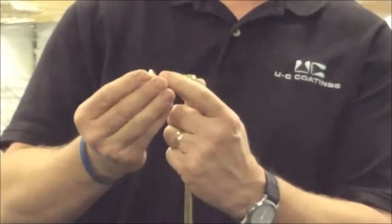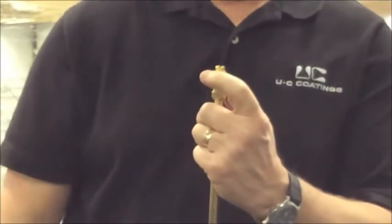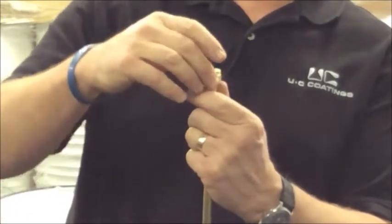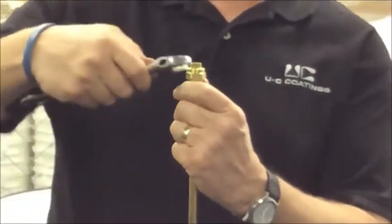Replace it with the new tip — the wider part of the tip sits on the mouth of the wand. Gently hold it in place, make sure that it's positioned correctly, take the retainer cap over the tip, thread down, and tighten with a wrench.